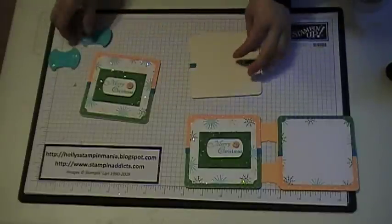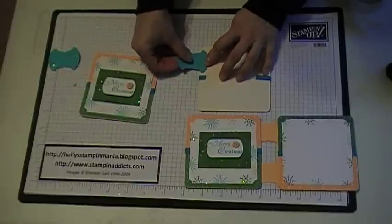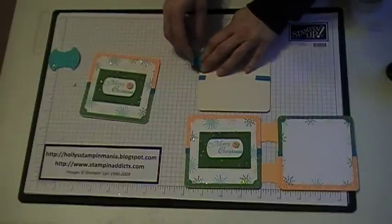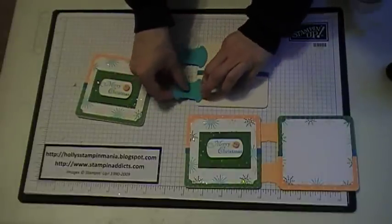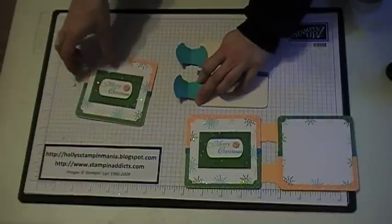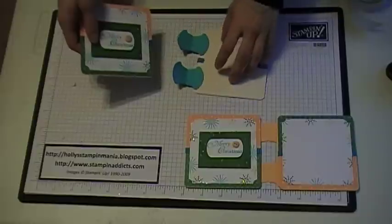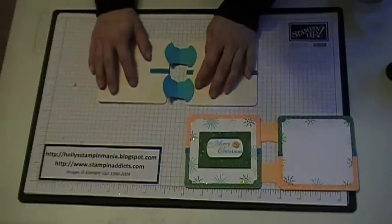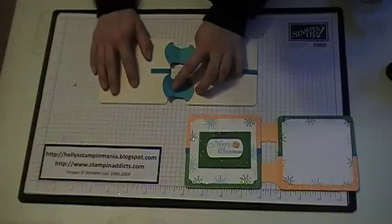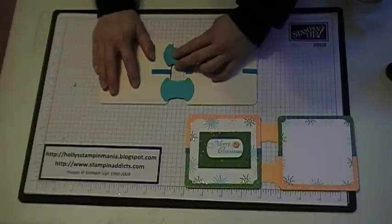Then you're going to flip this over and come in just a little ways down, and line up the edges of the first tab, then do the other one. Work fast before the hinge falls back over so it doesn't stick to your paper. Then flip over this one, and if you use our grid paper, you can line up the bottom edges of the coasters so they're even with each other, and this will help you get them perfectly centered and straight.